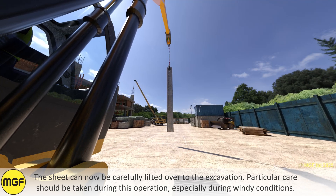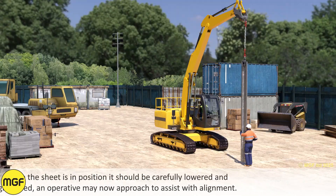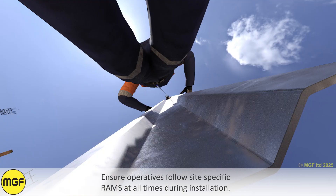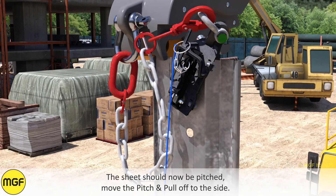The sheet can now be carefully lifted over to the excavation. Particular care should be taken during this operation, especially during windy conditions. Once the sheet is in position, it should be carefully lowered and grounded. An operative may now approach to assist with alignment. Ensure operatives follow site-specific risk assessments at all times.